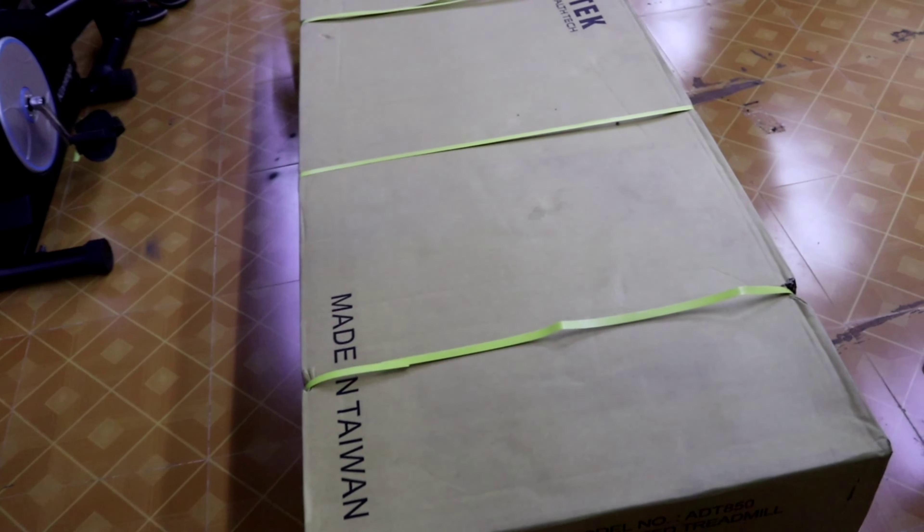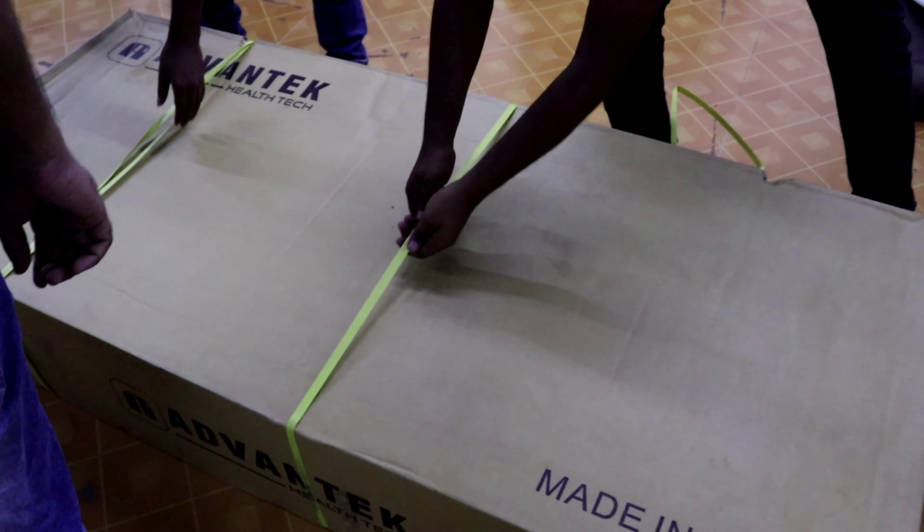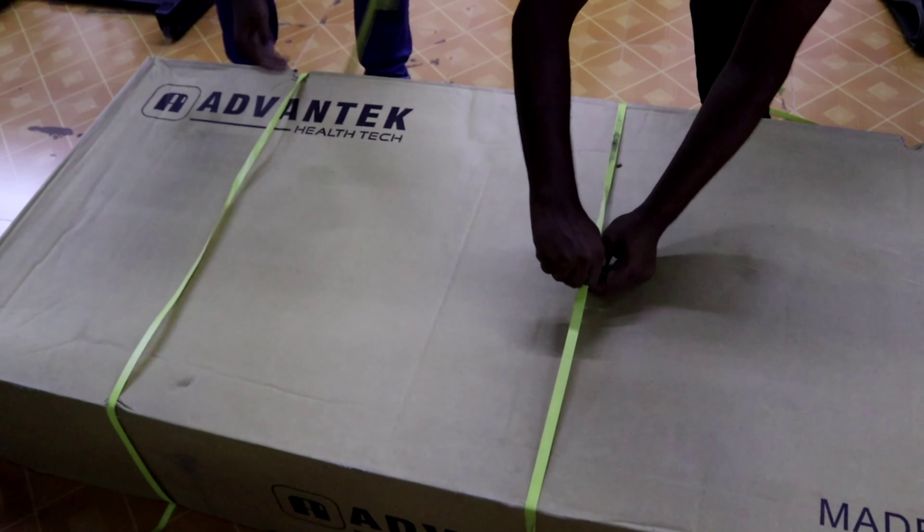Let's see, we are unboxing. This is the genuine Taiwan product — this is the third product.